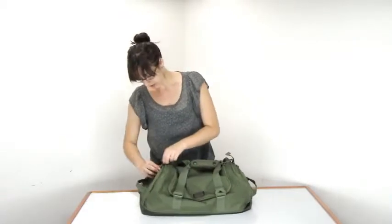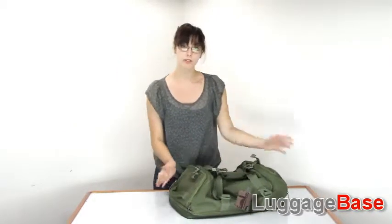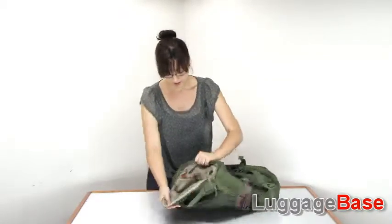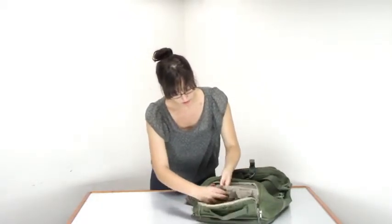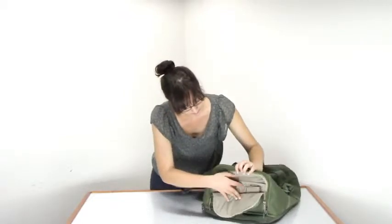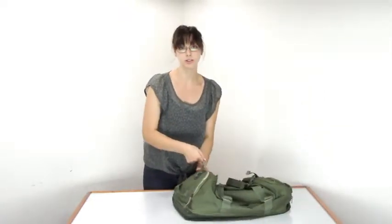If we open up the side clips, we'll find a couple of neat pockets in this bag, and the two pockets on both sides are actually a lot different. This side is an organization pocket with an electronics pouch, a little mesh zipper pocket, a place for a pen, as well as a back pouch. It's nice for any travel accessories you need to have right on you.